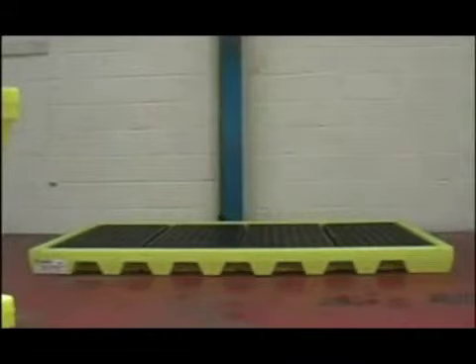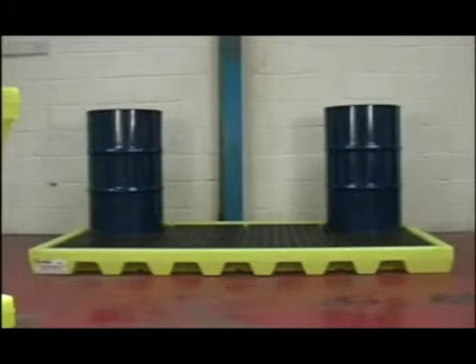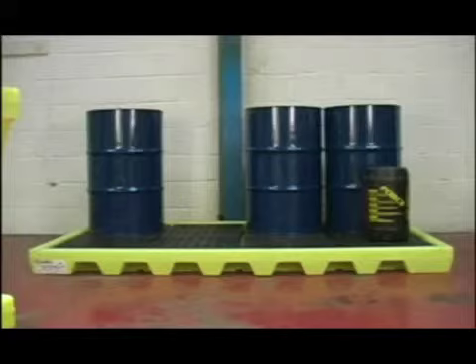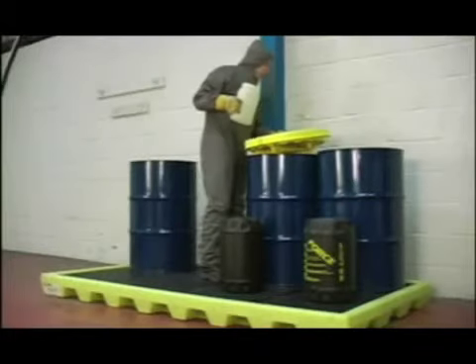The eight-drum workstation, measuring 2.5 metres by 1.35, is the largest unit in the workstation range and can accommodate up to eight standard 200-litre drums. The sump capacity is 292 litres, with a weight loading of over 3.5 tonnes, and it is ideal for a large-scale dispensing area.